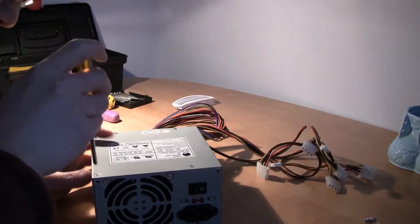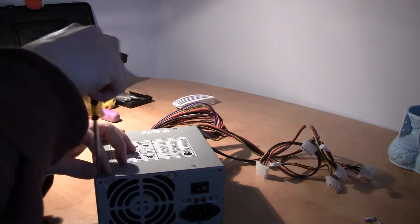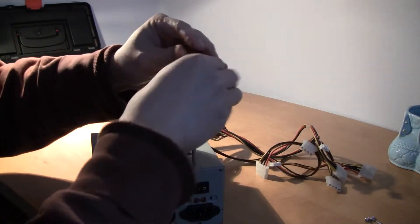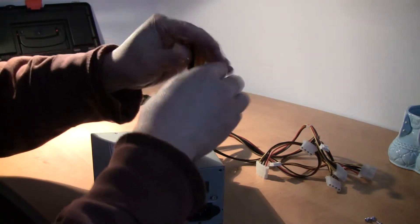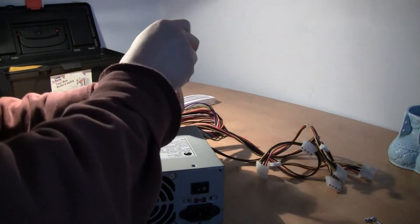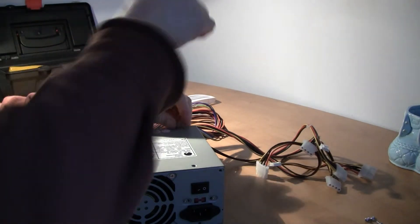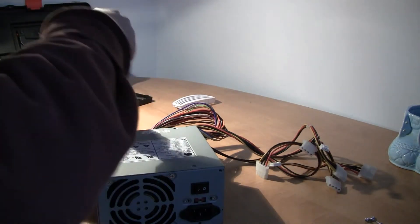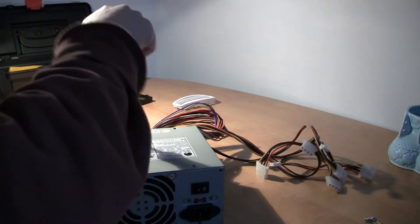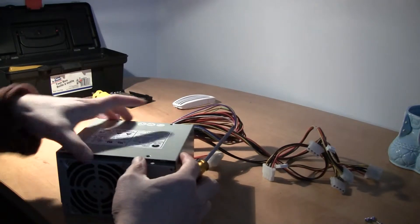We're trying to open this power supply. This is a standard computer power supply — the old one. Four screws on top.